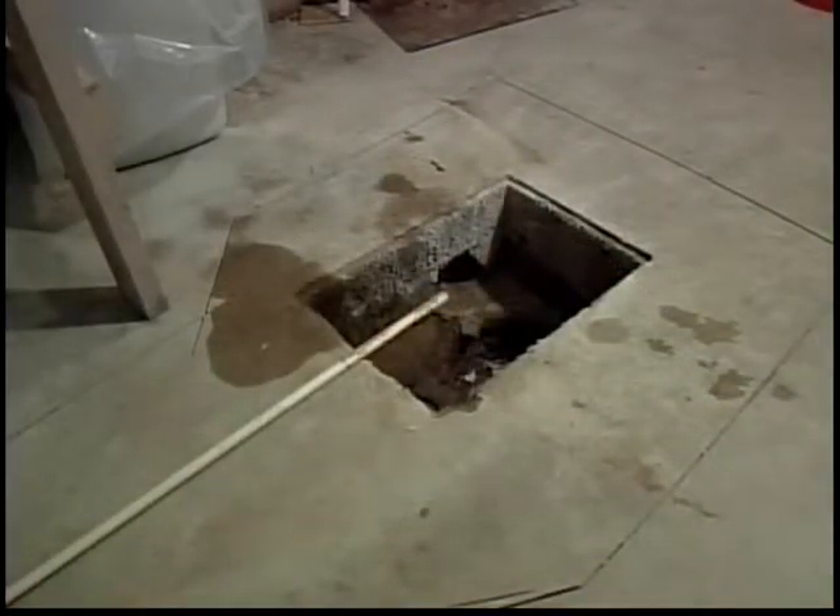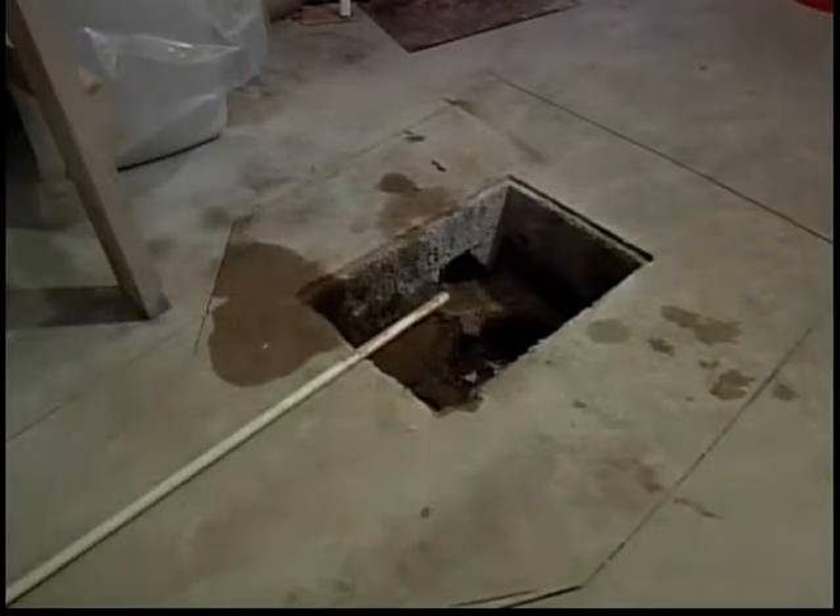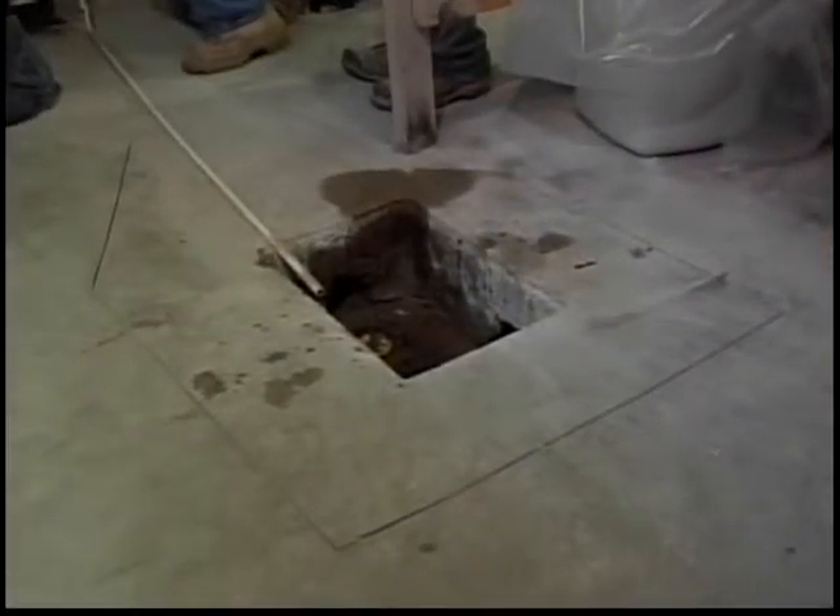The new floor drain will be raised up to floor height. In this particular situation, there is also a wash machine drain that was indirected over the existing floor drain. This wash machine drain will be left in the floor and tied into the tailpiece of the floor drain.